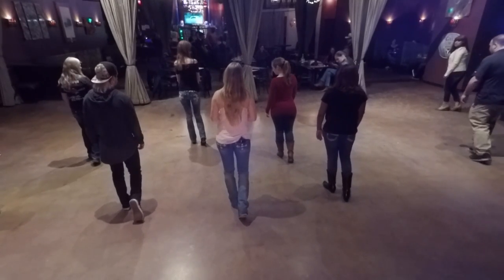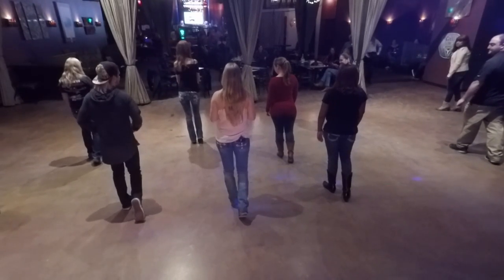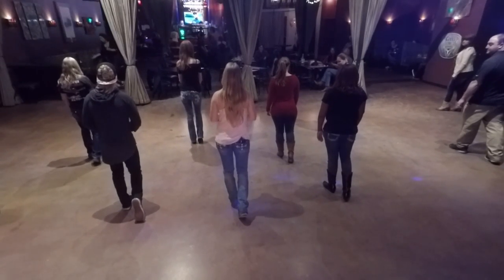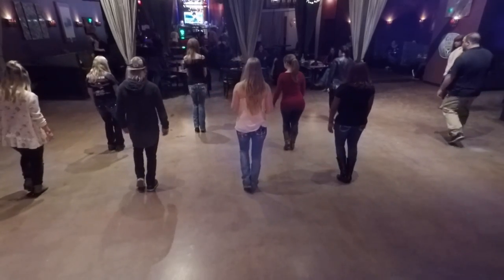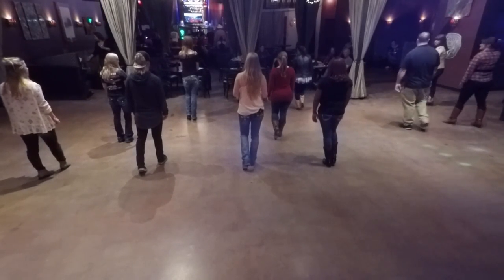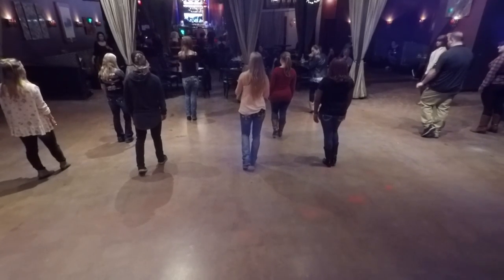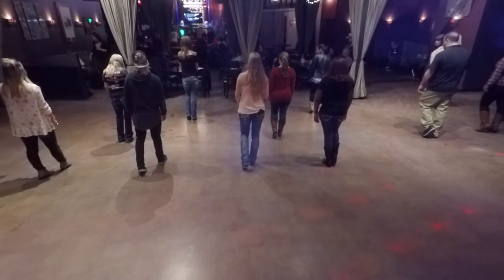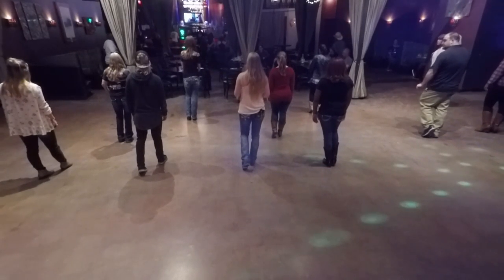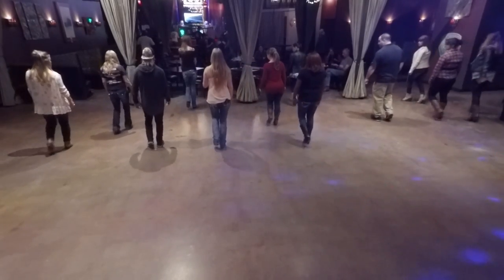I'm going to do pony steps. I'm just going to hop forward on the and count and bring my left foot together for a touch, and then I'm going to walk forward left to right. So just the right pony step. Five, six, seven, go. And touch, hold, and walk, walk. We're hopping forward on that and count, so it's quick, and then you're holding as well. So we're going to do the same thing to the left — a hop forward on that and count with the left. Bring that toe in for a hold and then walk forward with a right left. Five, six, seven, go. Hop, touch, hold, walk, walk.